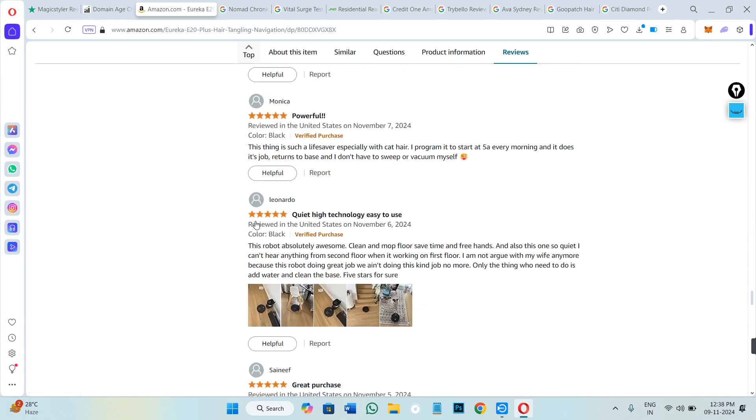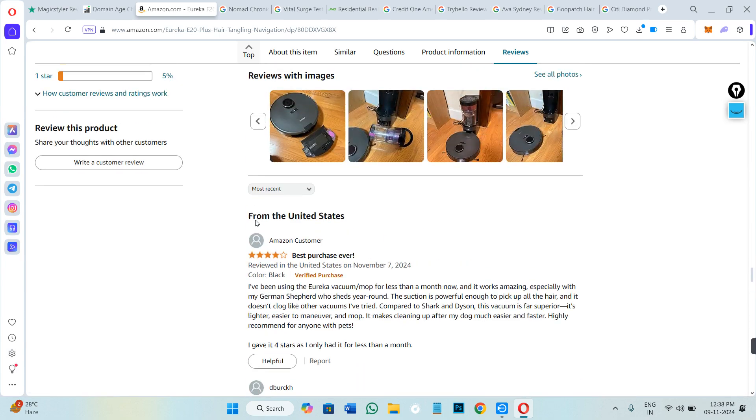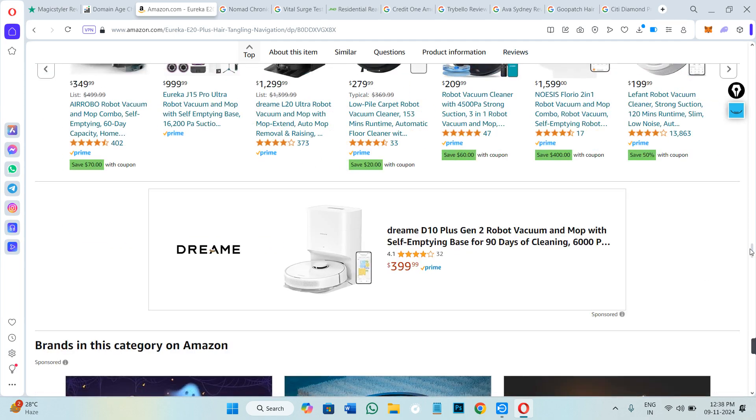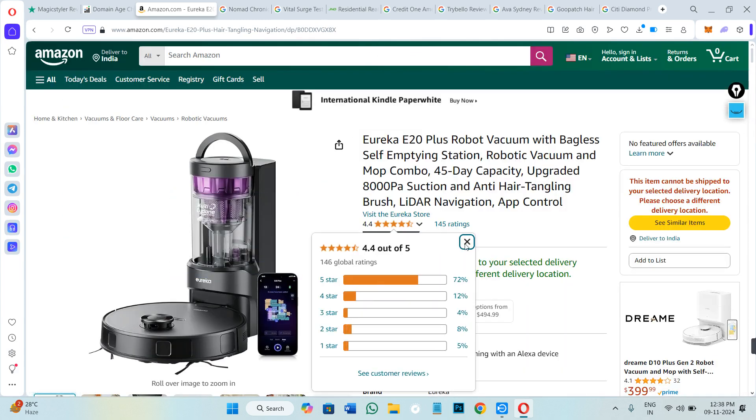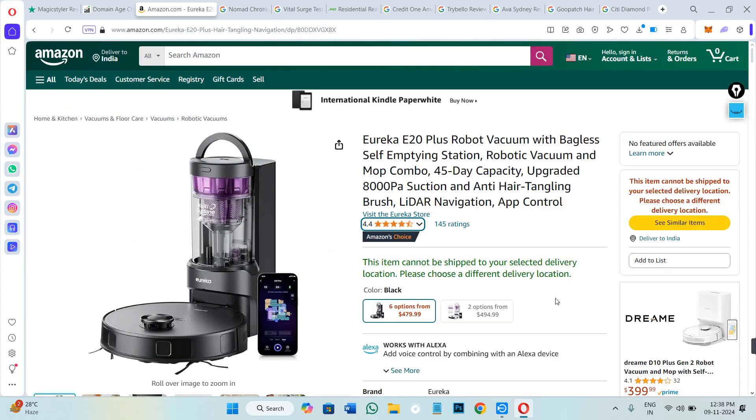You can read what people are actually saying about it. All in all, the product is getting four-plus stars, and overall it has a 4.5 stars rating, which is a clear indication that this product is working for the majority of people.